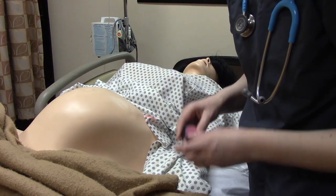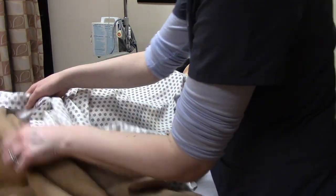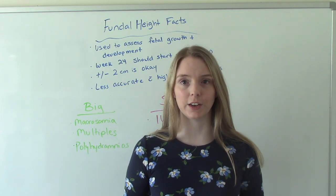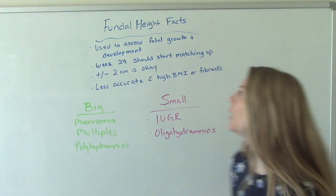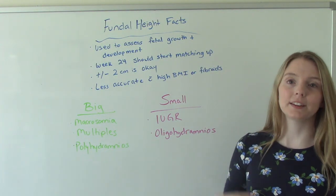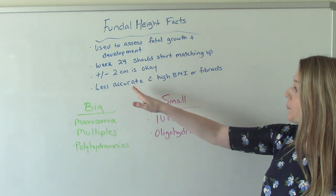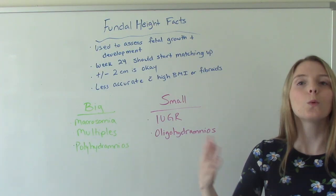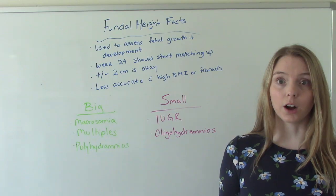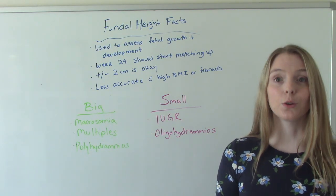So that correlates to about 25 weeks. Why are we doing this? To assess baby's growth and development — that's the whole point. Around week 24 is when we see things start to match up. What do I mean by match up? If mom is 24 weeks along and we measure her, we should get 24 centimeters — so they match.